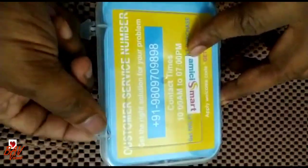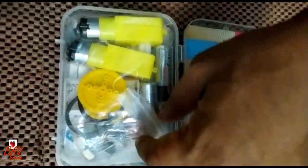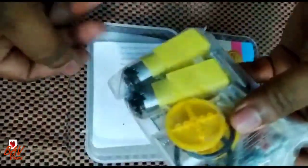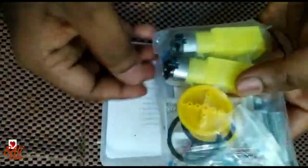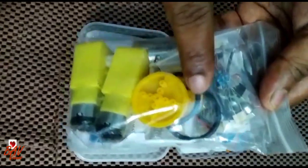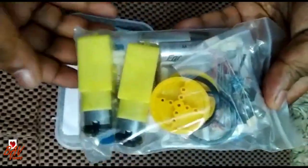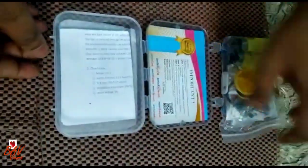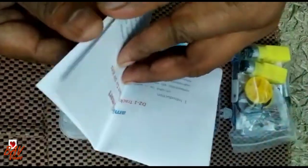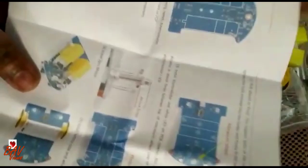We need to assemble everything. I bought this for my kid so he will get introduced to electronics and understand the basics. Here we have the motor, here we have the wheel, a tester switch, battery holder — everything is available. We have the complete manual as well, and the circuit board, so we will refer to this manual.